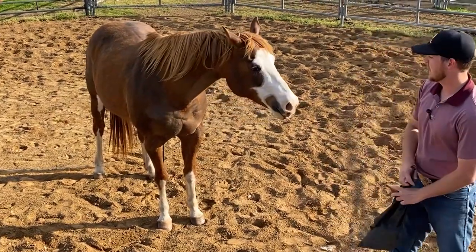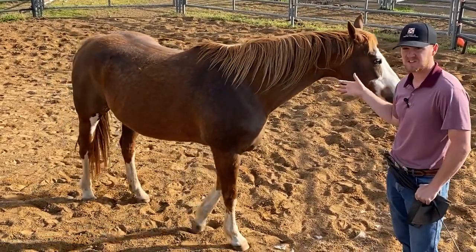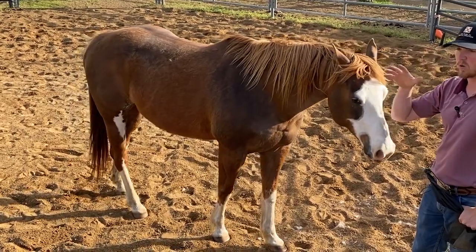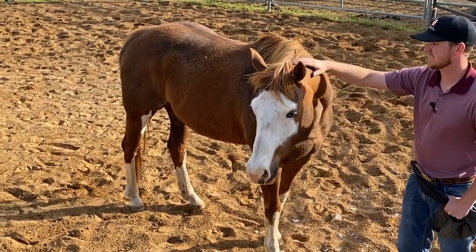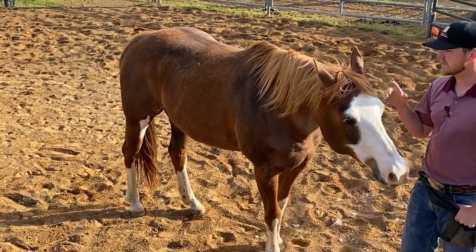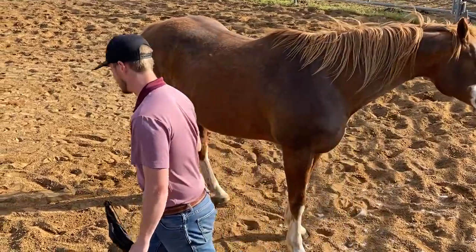We're going to go over some round penning today. Like this horse — she's harder to catch out in the pasture. It doesn't seem that way right now, but when she's out in the pasture, she's real smart. She'll hide behind other horses, she'll walk away from you and take you real far from the gate, and then she'll run back to the gate. So what we're going to do today is round pen her and get her to where she'll come more off my body language than what she normally does.